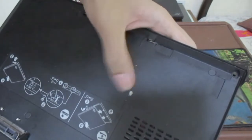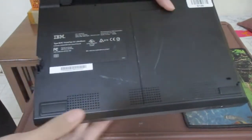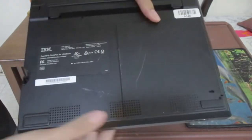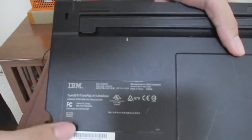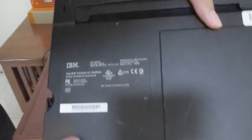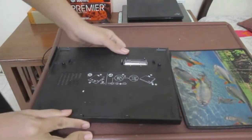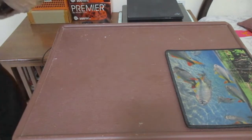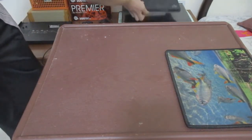We have slight corrosion right there, and down here we have more ventilation, rubber feet, and the IBM branding. Anyway, that covers the docking station — now I'm going to review the laptop itself.